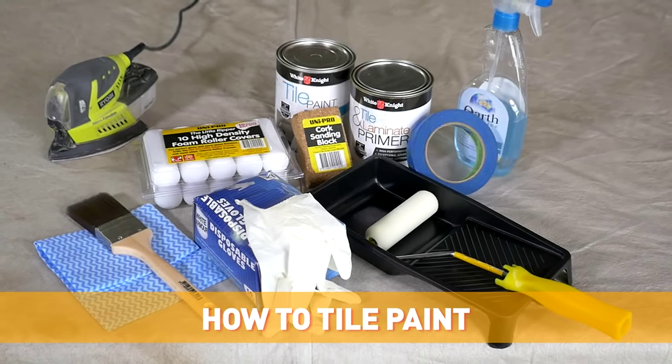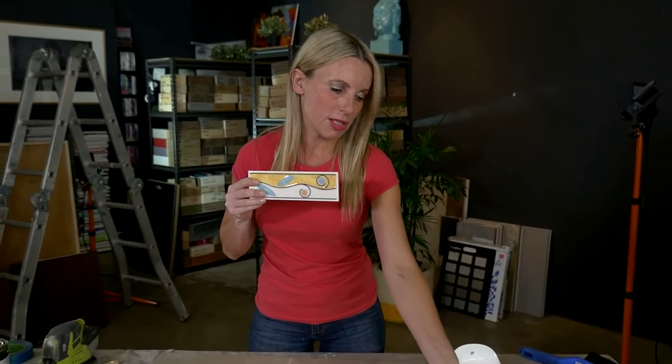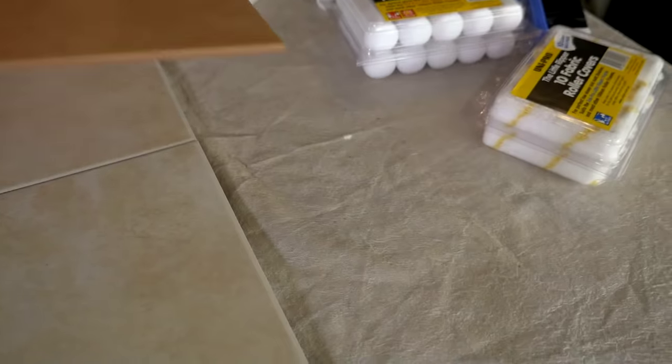There are hundreds of thousands of old bathrooms right across the globe that are structurally in great condition, but cosmetically tired. A big part of those bathroom problems is the old floor and wall tiles. A lot of you are going to be dealing with these sorts of tiles — feature tiles that were very prevalent about 20, 30 years ago. We certainly had our fair share of terracotta, which looked great 30 years ago but doesn't look so great today.